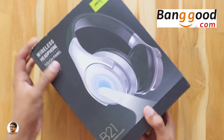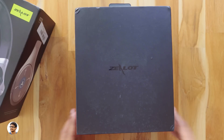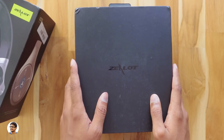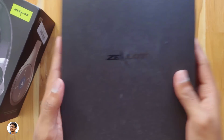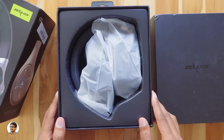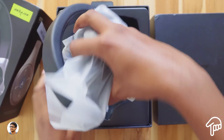Before unboxing, I want to thank Banggood for sending me this product for review purposes. Let's start with the unboxing. The headphones come in this box — you've got the Zlot branding over here. Opening the box, here are the Zlot B21 Bluetooth headphones; they come folded like this.